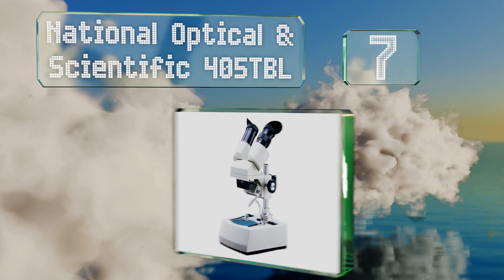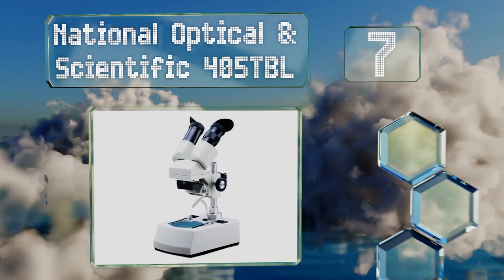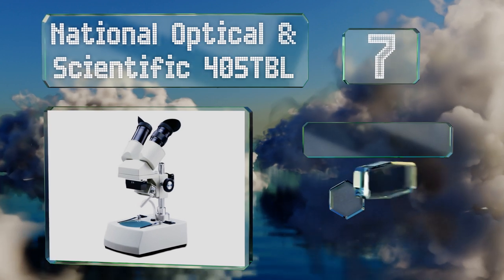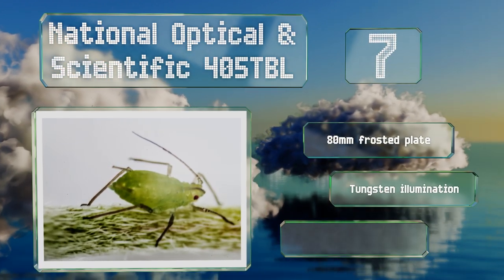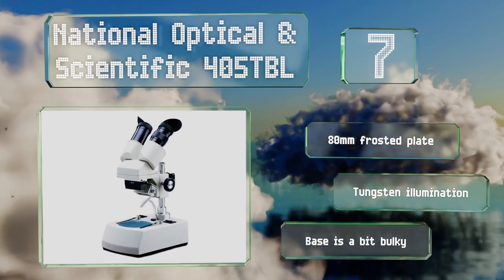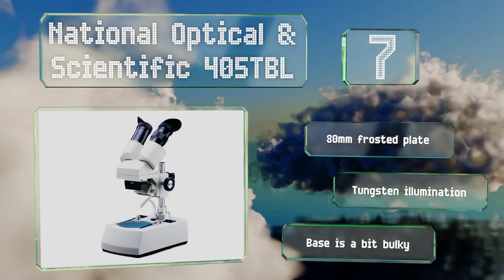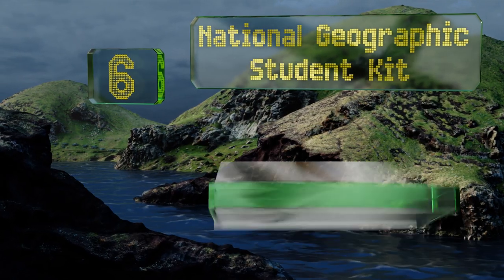At number seven, laboratories with a limited set of interests would do fine with the National Optical and Scientific 405 TBL, as it only has one magnification setting to offer, but it provides exceptionally clear views at that specific point. It includes an 80 millimeter frosted plate and tungsten illumination, but the base is a bit bulky.